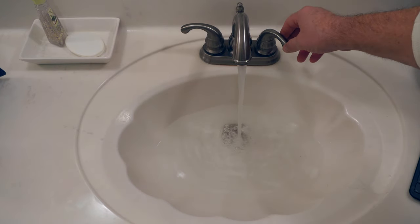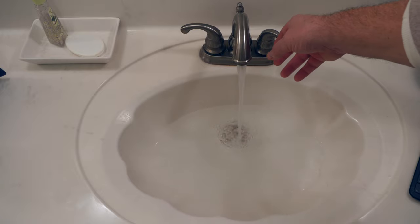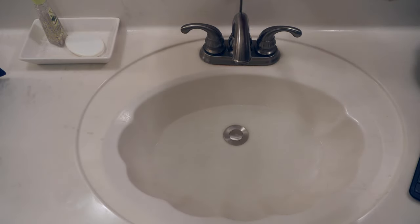A plugged or slow running drain is the bane of every homeowner or apartment dweller. Today I'm going to show you six different methods, from the most benign to the most radical, on how to unclog your drain. One of these methods hijacked my video — let me show you which one and let's get after it.